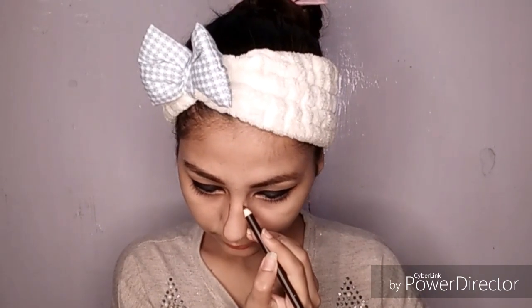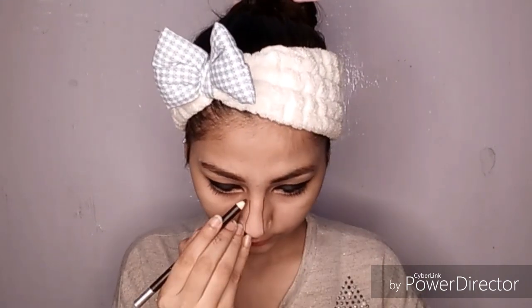Next I am using the brow pen to contour my nose. I will blend it with my ring finger to define my nose shape.